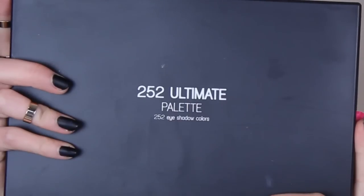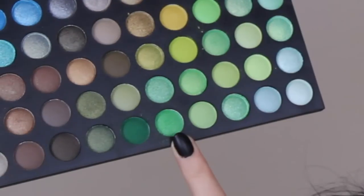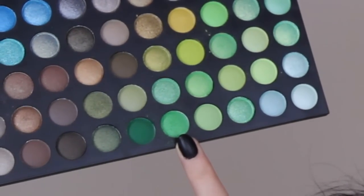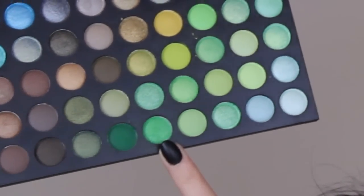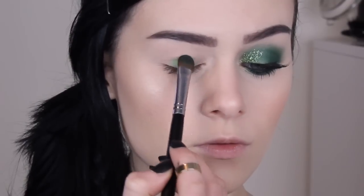I'm mostly going to be using the Coastal Scents 252 palette for this look, so I can't give you the exact names of the shadows because they don't have them. Just start off with a shimmery green shadow like this one, or a matte — just whichever floats your boat — and then apply this all over the lid to begin with.